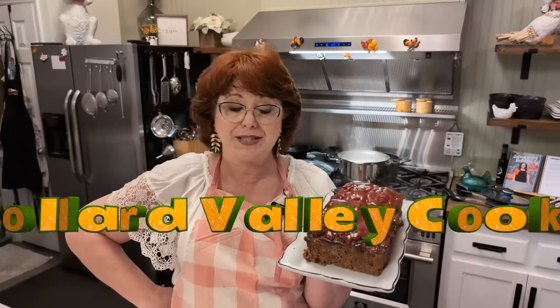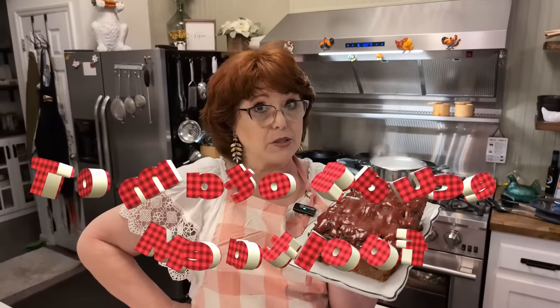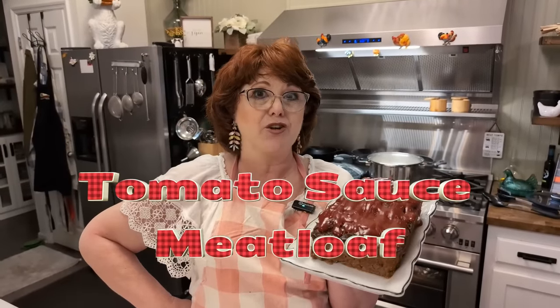Hey y'all, I'm Tammy and this is Collard Valley Cooks. Today we are making a meatloaf. This is my tomato sauce meatloaf out of our first cookbook. It is absolutely delicious. Let's get started.